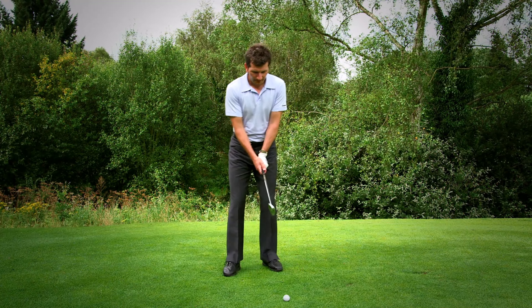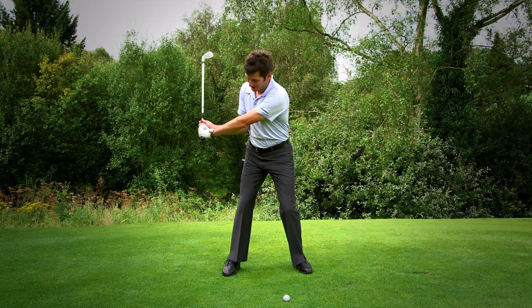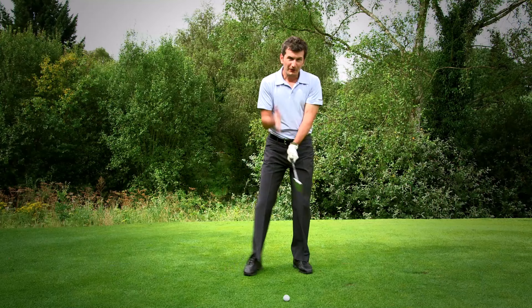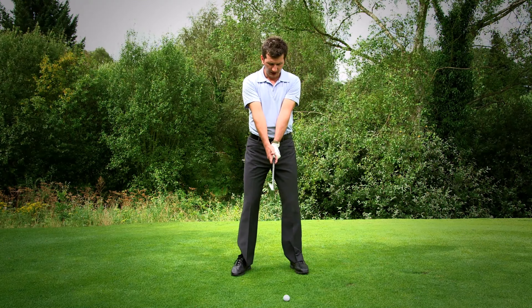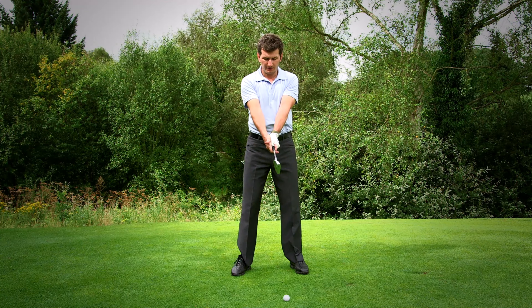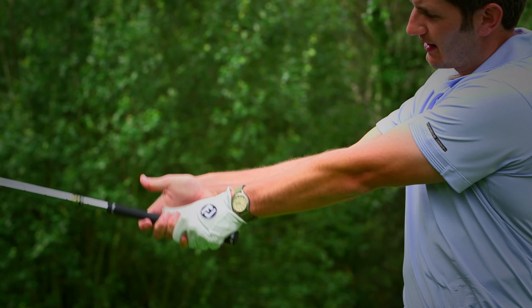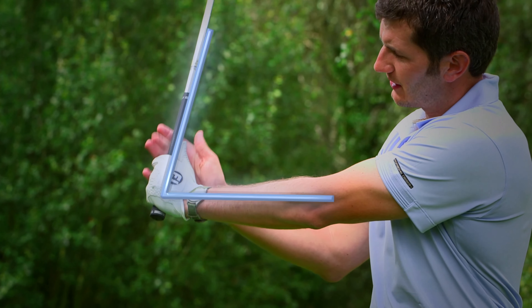So during the swing our arms are going to rotate, particularly down at the bottom of our swing — you can see my arms rotating over — but the wrists are going to be hinging. Now that motion is simply a vertical action of my wrists like so. All I'm doing is pulling my right hand back towards me and creating a 90 degree angle between my lead arm and the club shaft.